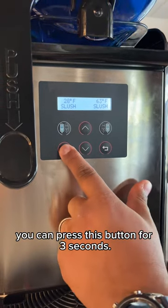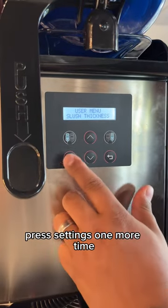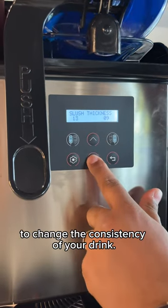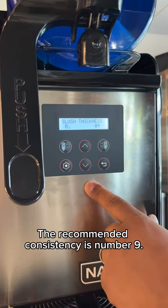Press this button for three seconds. When you see the right thickness, press settings one more time and you can go up and down to change the consistency of your drink. The recommended consistency is number nine.